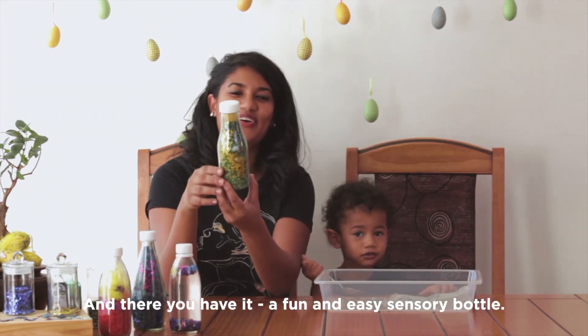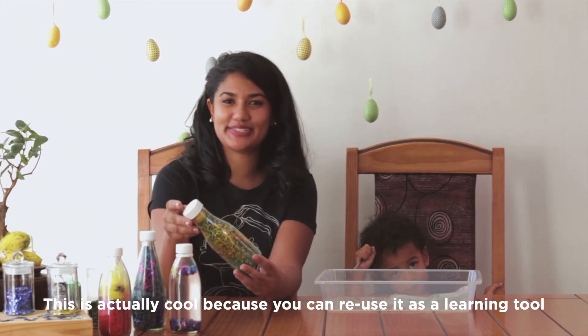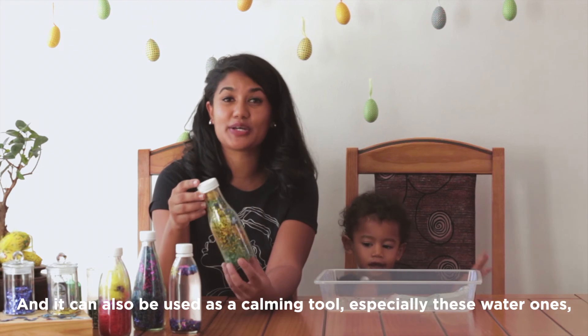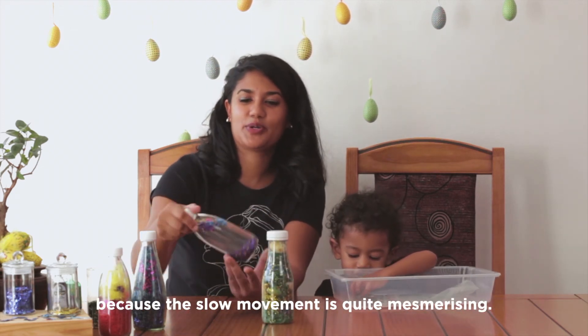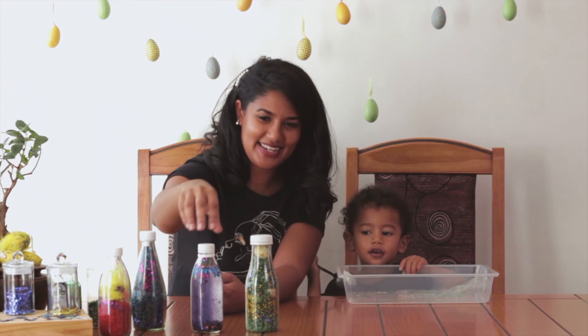And there you have it — a fun and easy sensory bottle. This is actually cool because you can reuse it as a learning tool by adding any ABCs or shapes. You can choose your theme. And it can also be used as a calming tool, especially these water ones, because the slow movement is quite mesmerizing. The ABCs.